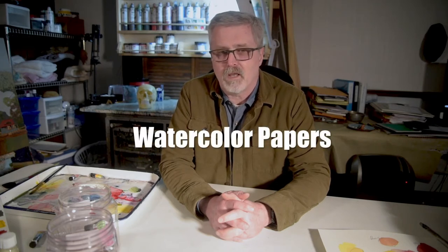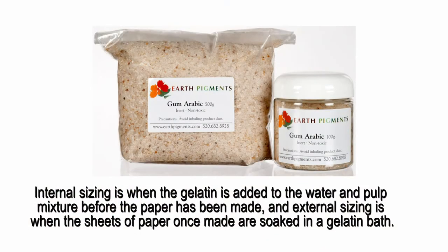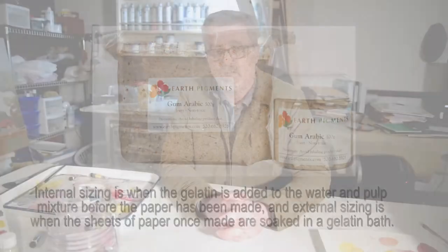The first thing to think about is materials and with that you need to have good paper, good paint, and a few good brushes. Watercolor paper is typically thicker than standard drawing paper and it has a sizing which is either infused in the paper at the time that it's made or applied to the surface. That sizing is a gum arabic and what that does is provide surface tension so that when you're applying wet paint to the paper it doesn't soak right in.